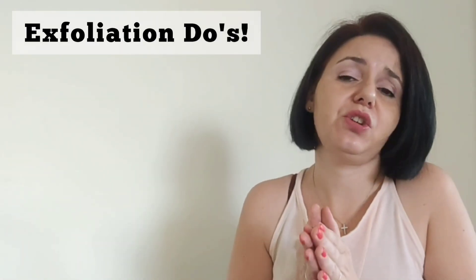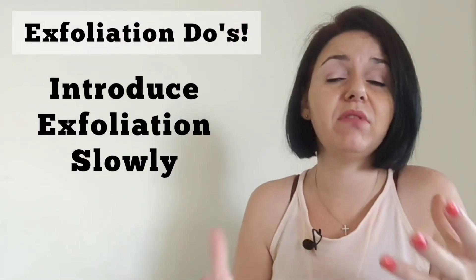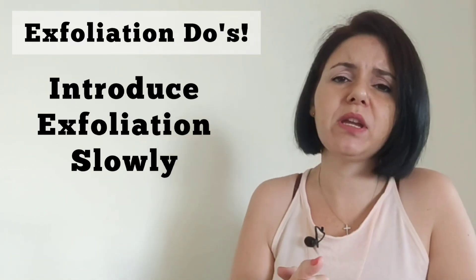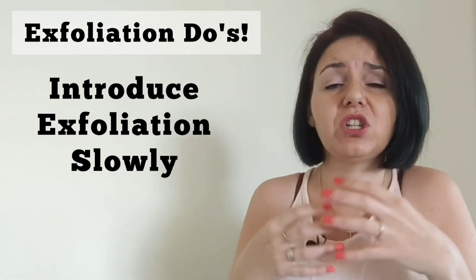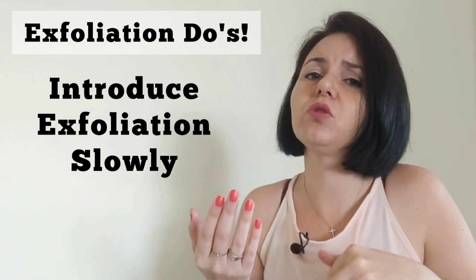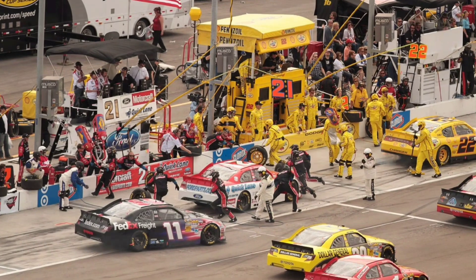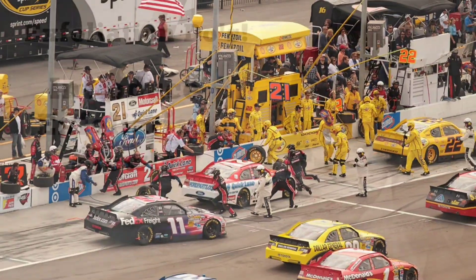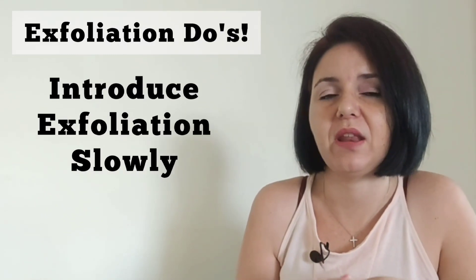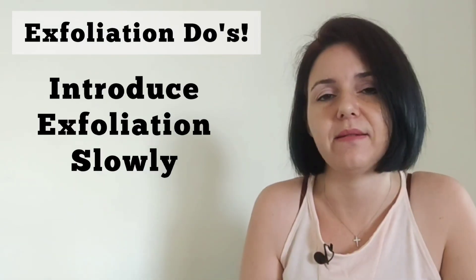Thirdly, we want to start slowly — especially if you have extremely sensitive skin or if you haven't exfoliated before. Start by doing it only once a week, or if you have very sensitive skin, once every two weeks, just to get your skin into the rhythm of exfoliation and see how it reacts. Never jump in doing it two, three, or four times a week right away, because you will oversensitize your skin and can cause damage if your skin can't handle it.